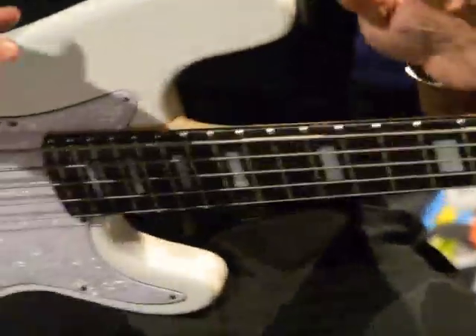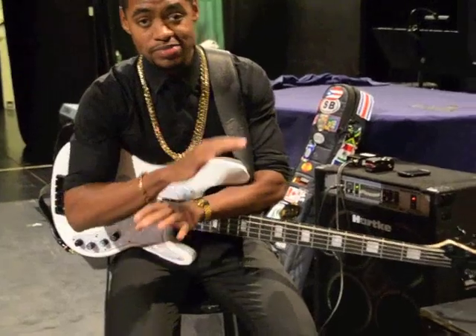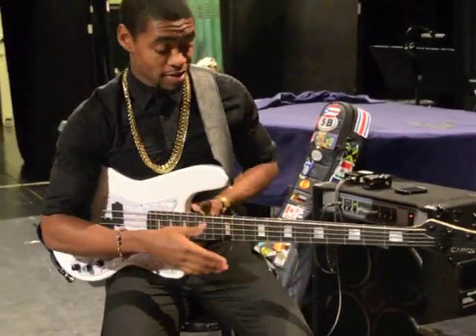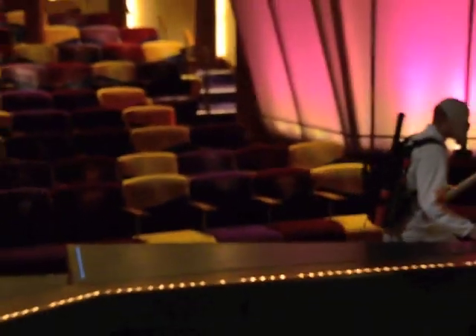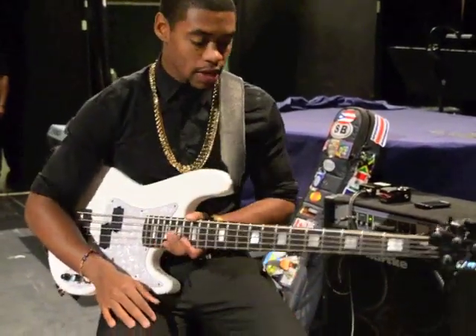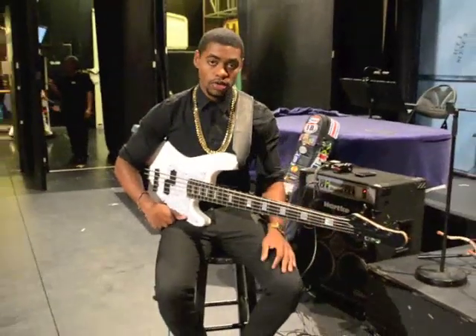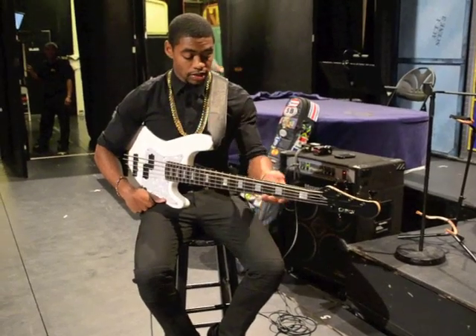I thought the SB was all I needed, nothing more. But then they birthed this piece, and tonight I played it during the show. This is after the rehearsal — it's Halloween by the way. So I wanted to do a quick tutorial review on this bass. This bass is phenomenal.